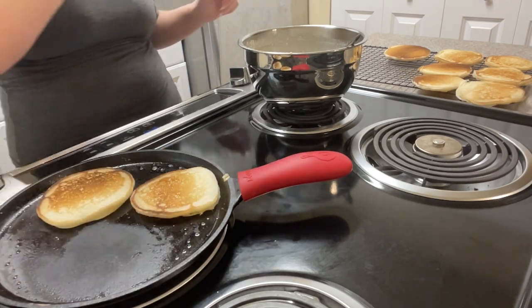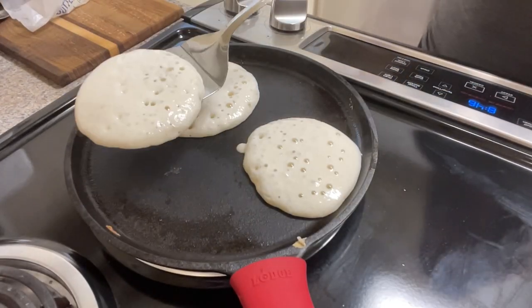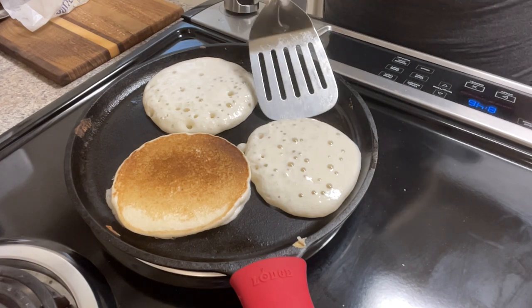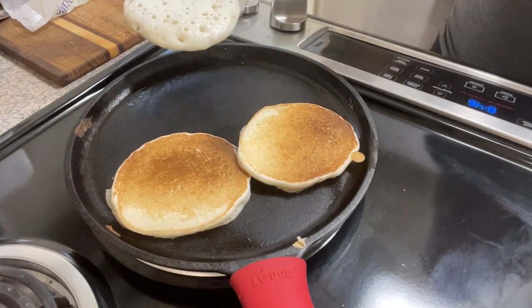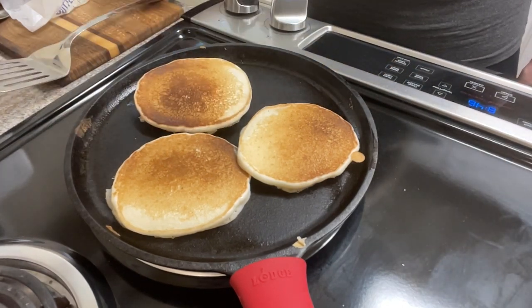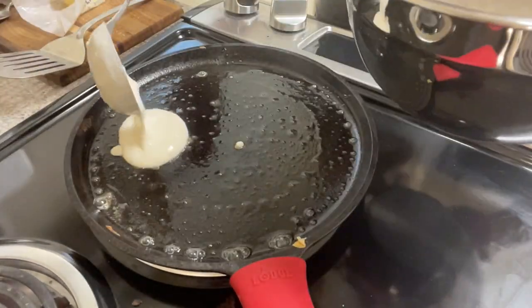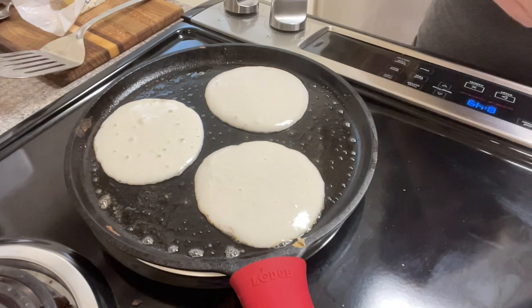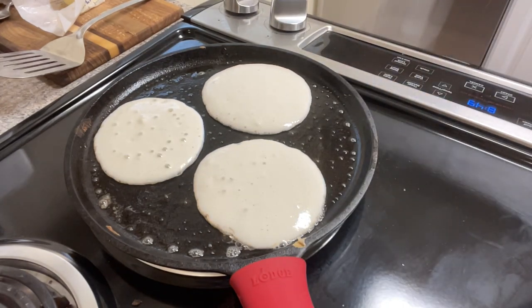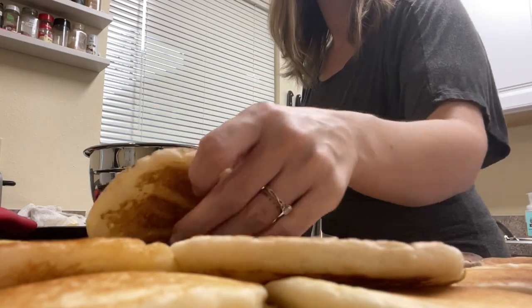My kids just love pancakes, and I find it's one of the easiest and most reliable ways I can use up sourdough discard. So usually on days that I'm making bread, we start out our morning with pancakes. Sometimes I also make waffles, and I don't do anything different to the batter. I know some people do — I've never had a problem. If you have a favorite waffle recipe, share below, and bonus points if it's also a sourdough recipe.